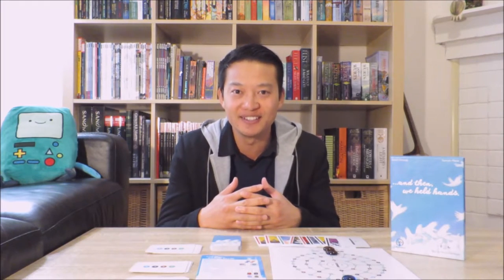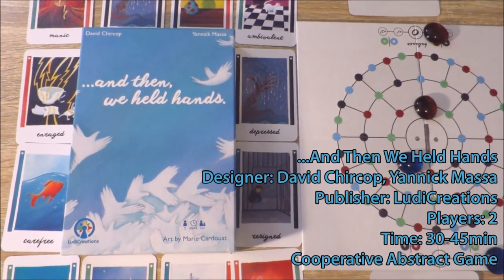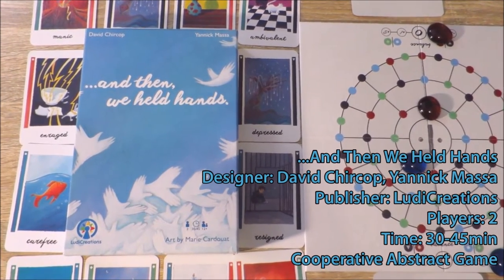And Then We Held Hands is a fully cooperative abstract board game for two players where players try to restore their broken relationship by becoming in sync with each other's thoughts, perspectives and emotions. And Then We Held Hands is a game designed by David Cherkop and Yannick Massa, published by Ludicreations.